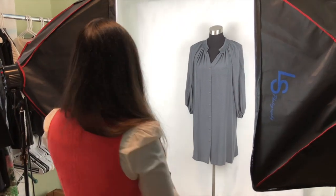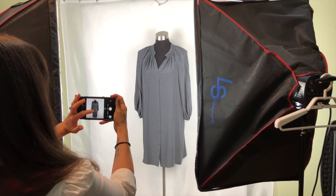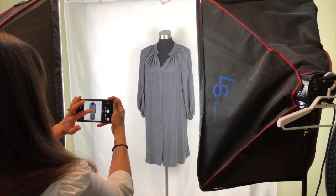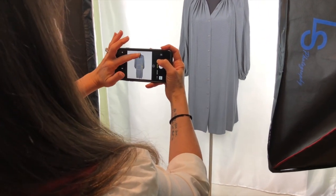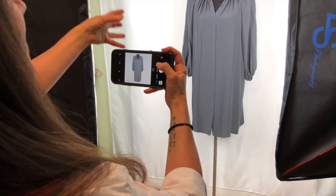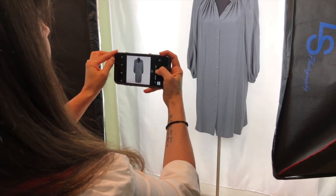You're going to turn your phone to the side, center your product, tap the product, and then just pick up that exposure just a little bit. When you have all these shadows here, you can't just take the exposure all the way up to get rid of the shadows because then you're misrepresenting the color of your item. So you're going to have to sometimes accept the fact that there will be shadows in your photos.